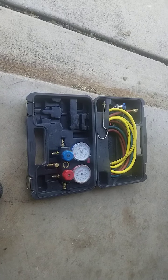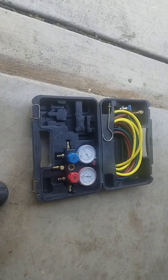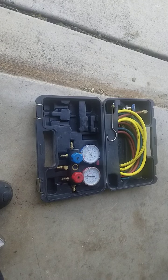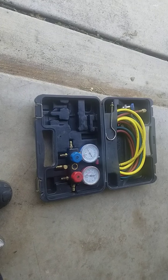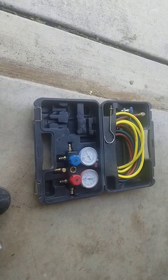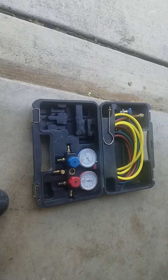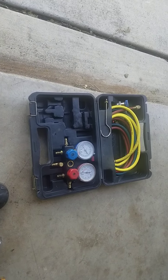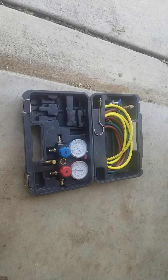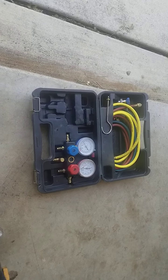Once I get it out, you have a vacuum on it. I like to watch the vacuum — is it going to drop? Normally I give it about five minutes; if it doesn't drop in five minutes, I go ahead. What I'll do is take the machine off, put the gauges on, put a bottle of nitrogen, and load the system with nitrogen to simulate refrigerant.